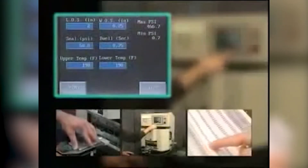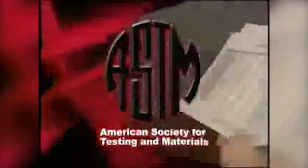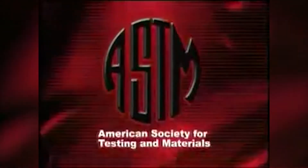The SL10 allows the operator to precisely set the parameters of the test consistently, and then closely analyze the effects. The SL10 conforms to ASTM standards for hot tack and seal testing.